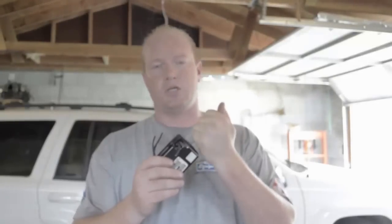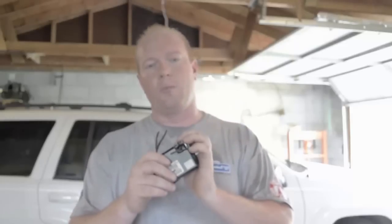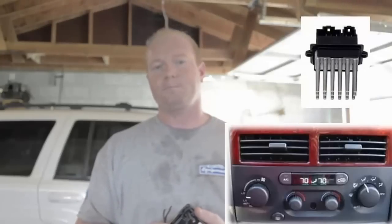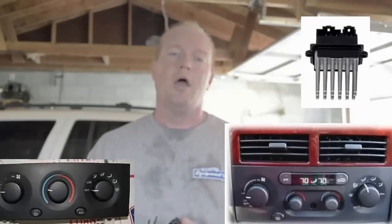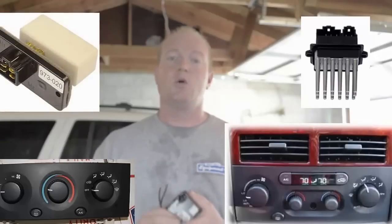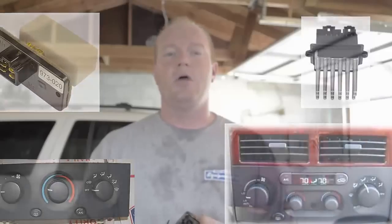This is a common issue with Jeep Grand Cherokees. When ordering your blower motor resistor from a parts store or online, make sure you're getting the right one. Does your Jeep have automatic temperature control or standard temperature control? The one on the right is automatic temperature control — easy to see — and this is the blower motor resistor for it. The one on the left is normal temperature control where you control the fan speed, and this is the blower motor resistor for that. Once you get your old blower motor resistor out, you'll know which one is correct for you.